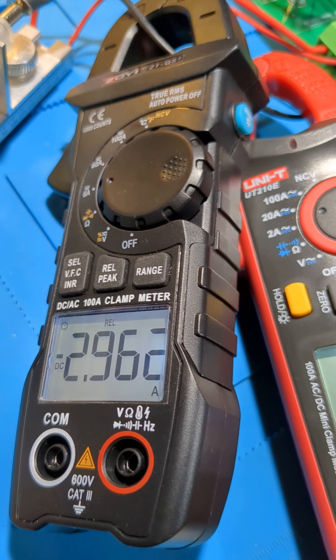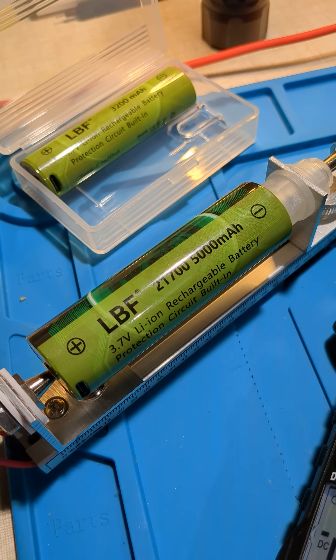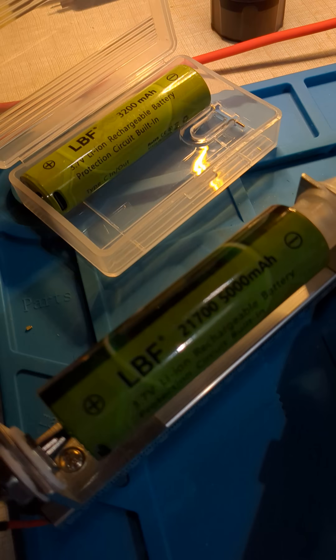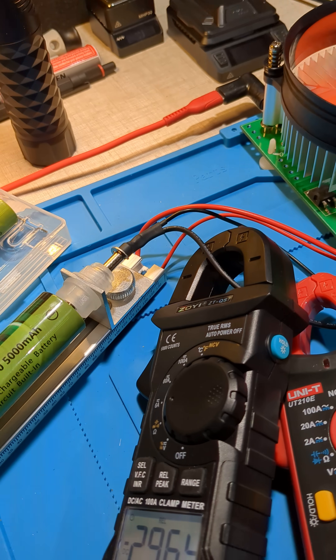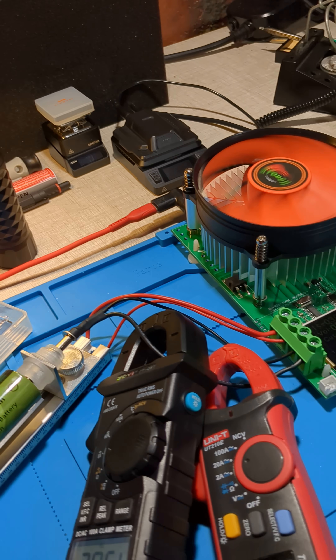They both have a backlight that turns off after a period of time. These are currently hooked up to this LBF 21700 cell that just arrived too. I've got an 18650 and a 21700 cell — I think the power just went off. Luckily I've got this lantern here to keep the lights on.